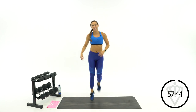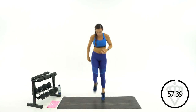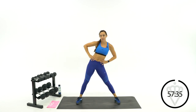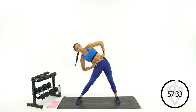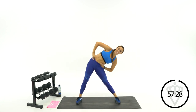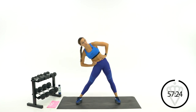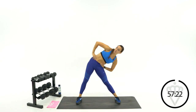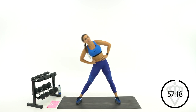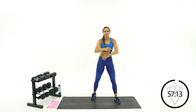Good job, I hope you guys are ready for a really good workout today. Hands on your hips, let's go left and right, moving up from the legs into the hips. One more time each side, left and right, then back up to the middle.